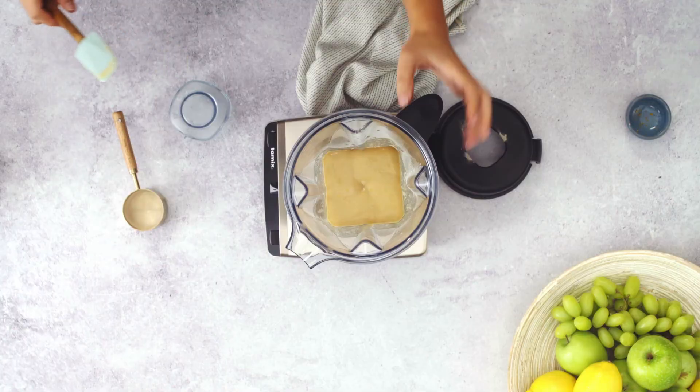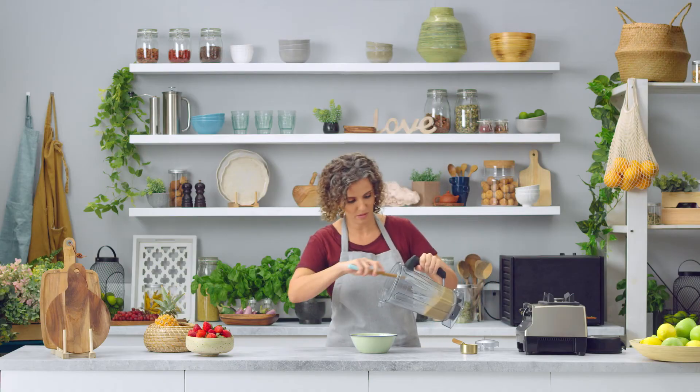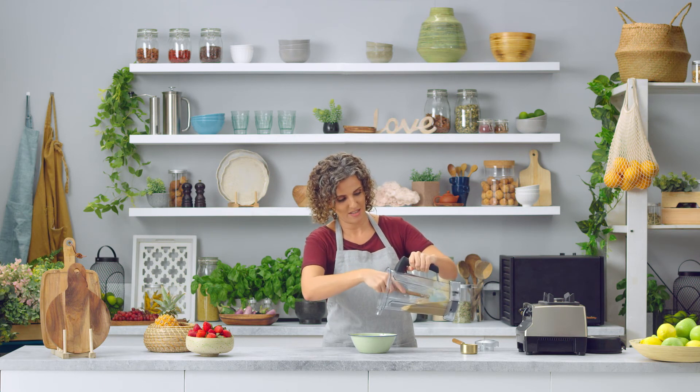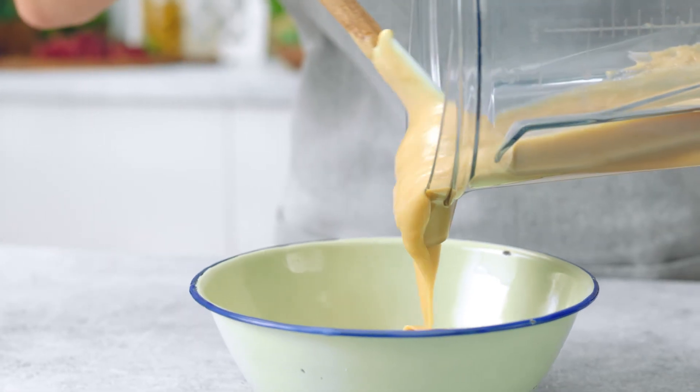That's it, and now we're going to pour this into a bowl and put it in the fridge for a couple of hours so it sets, so that we can roll it into the truffles.